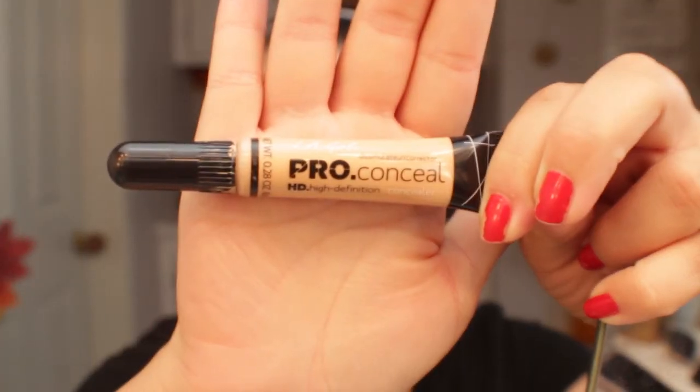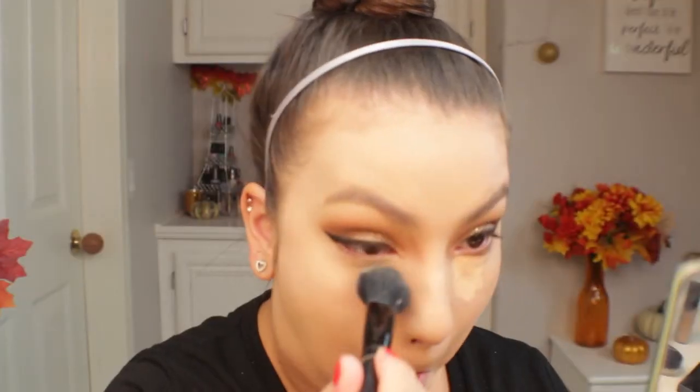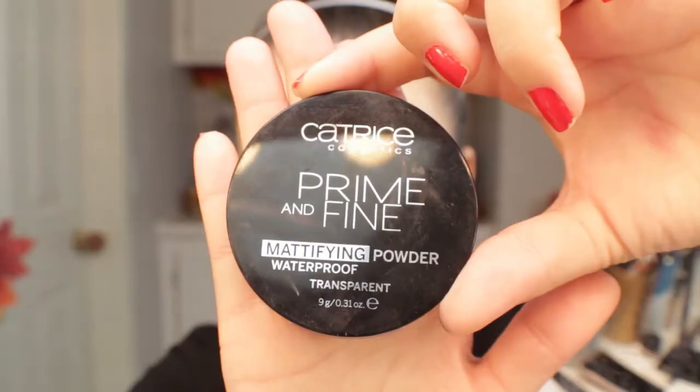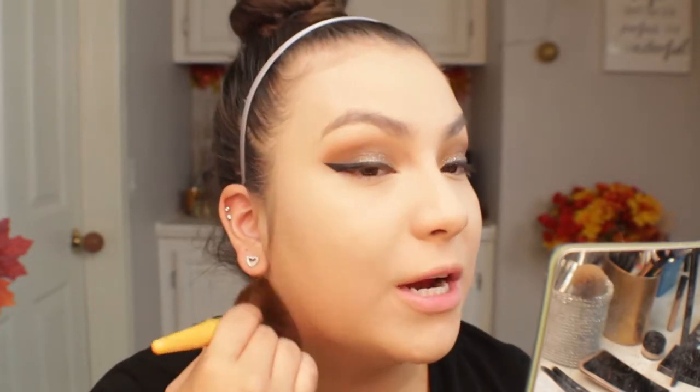For concealer I'm using my LA Girl Pro Concealer in the shade Natural. I'm going to set it with my IBY Highlight and Contour Palette, mixing shades Highlight 2 and Highlight 3. Then I'm quickly setting my face with my Catrice Prime and Fine Mattifying Powder — using very little since the CoverGirl foundation does dry down to a matte, and since I have very dry skin I don't want to emphasize dryness with too much powder.